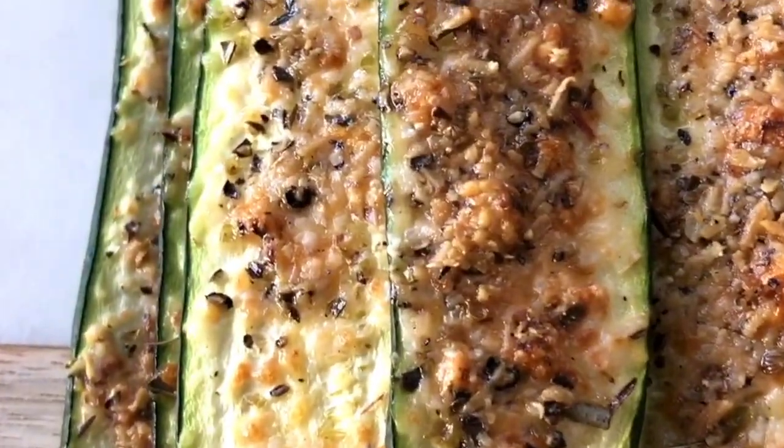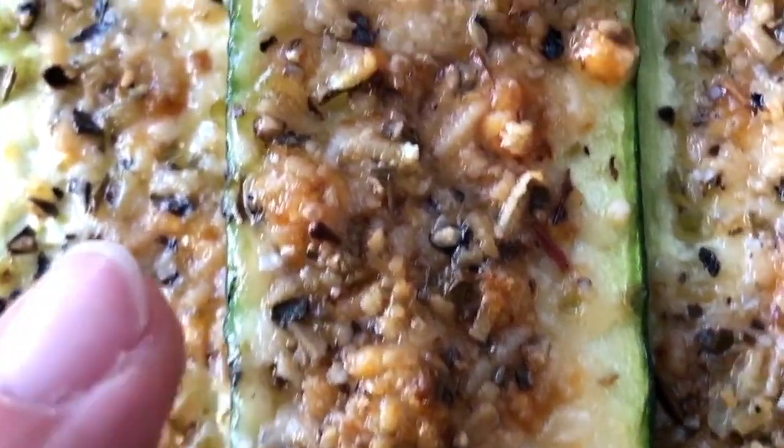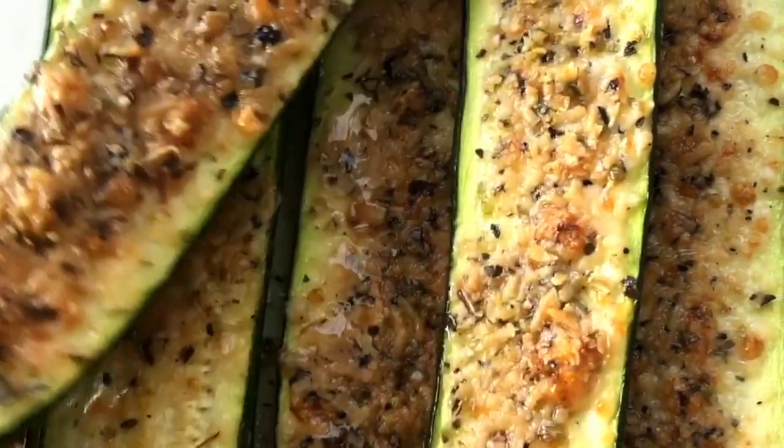Just look at this beauty. The Parmesan melts with all the herbs. I just love those little bumps and bits — this is amazing. Let's have one.